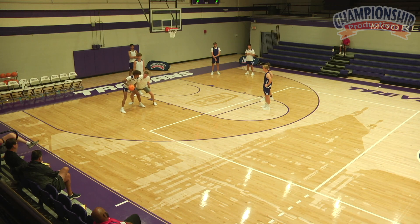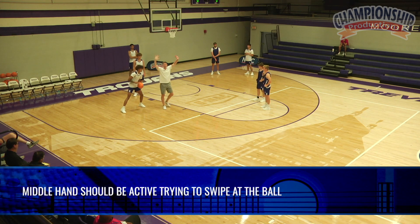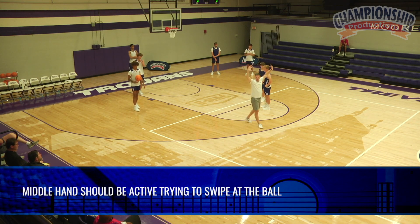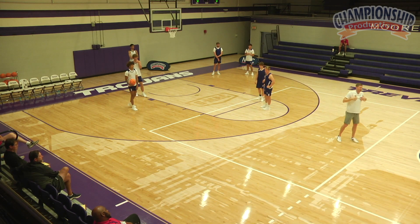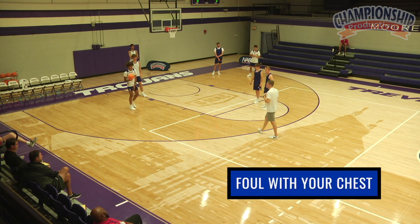We're going to be down, we're going to brace with our arm bar, and our middle hand is active, trying to swipe at the ball. As they go up into it, we're not trying to block shots. A terminology I picked up on: foul with our chest.